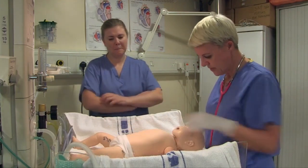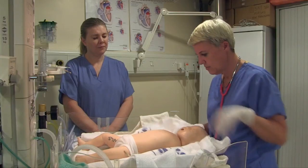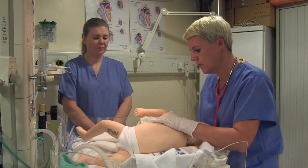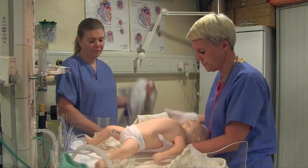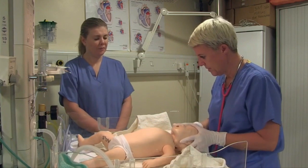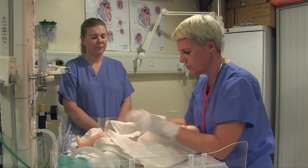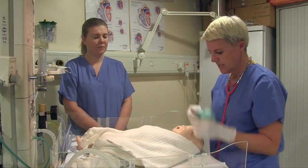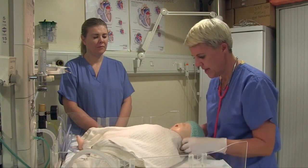Thermal management is very important, so make sure all your doors and windows are closed and the room is heated. I'm going to dry the baby, including the back, remove the wet towel, wrap the baby up in a pre-warmed dry towel, leaving the chest exposed so I can assess. The baby has a large surface area in the head, so I'm going to cover that with a hat.